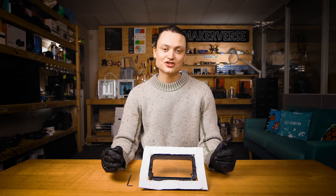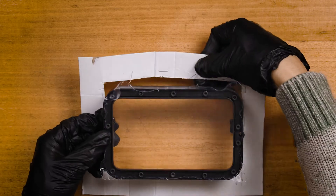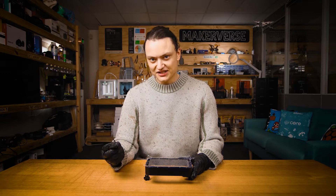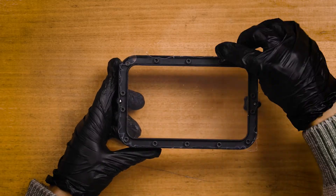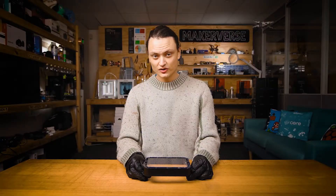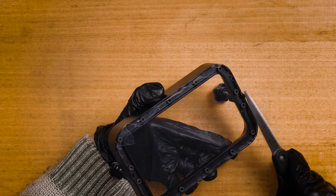At a certain point, the cardboard is going to stop being useful as the FEP becomes more and more taut. When this happens, just remove the cardboard by undoing the staples. Continue screwing all the bolts down until they're fully tightened. You are going to end up with excess FEP around the edges — carefully remove it using scissors or a razor blade.